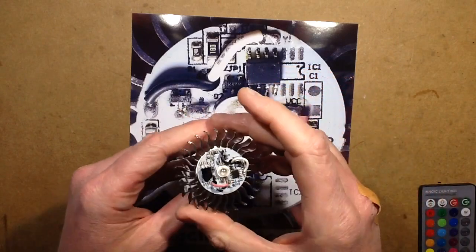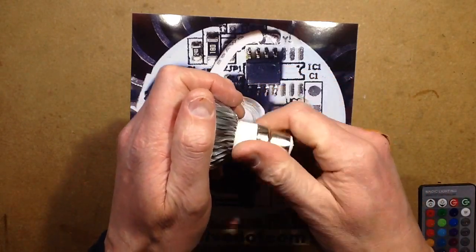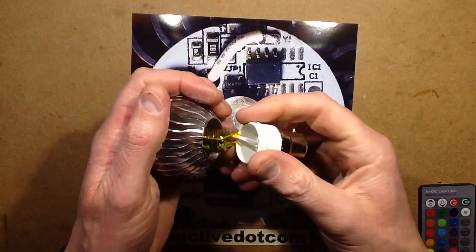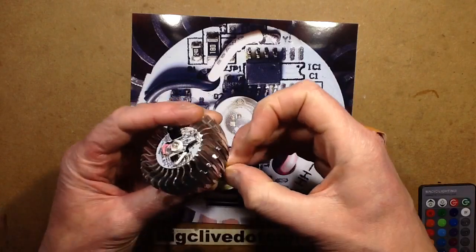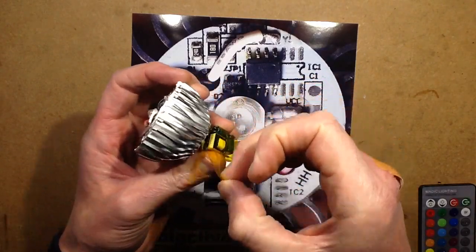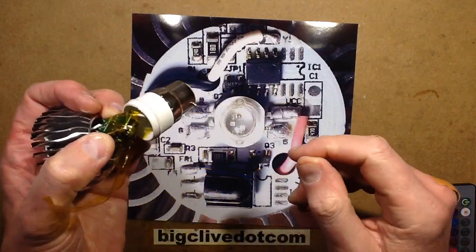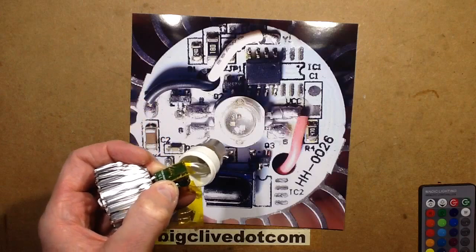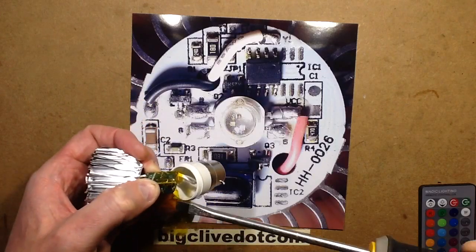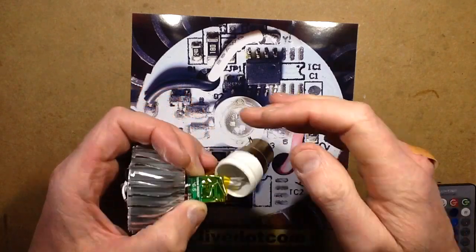Let's take a look at the power supply on the side here, which is wrapped in Kapton tape. Let's unwrap that and then gingerly prod the electrolytic terminals. Before going further, let's use an insulated screwdriver since I'm holding the rest of the circuit board. Finger test — yeah, it's dead.